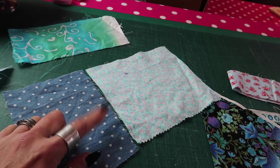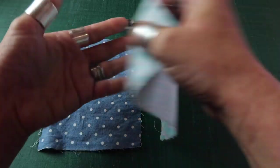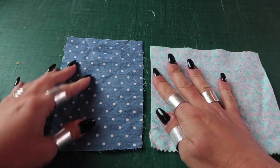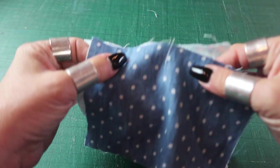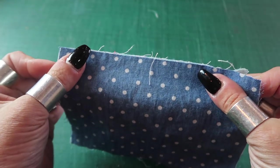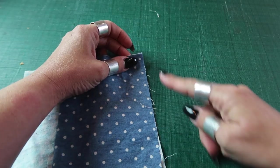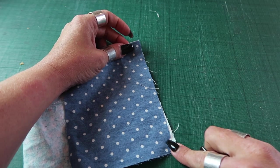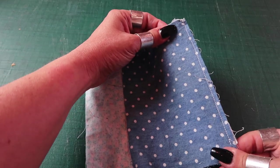I'm going to join these two pieces. Instead of putting them right sides together, I'm going to put them wrong sides together, and sew down the length of this fabric with a one-eighth inch seam allowance, doing a back tack at the start and the finish.